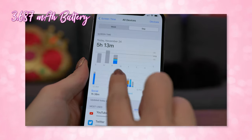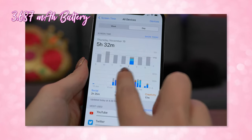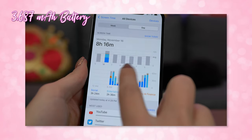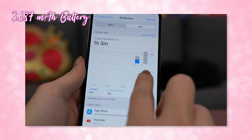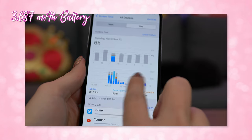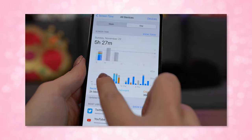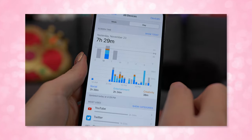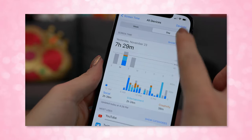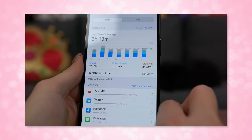Luckily, the battery on this thing is incredible. It's a 3687 mAh battery, which doesn't sound huge, but I try to kill it every single day. My best day so far was starting at 100% in the morning and getting to 30% with over 8 hours of screen-on time — so it only went through 70% of the battery in 8 hours. To me that's insane — the best battery performance I've ever had in a phone in recent years. I just wish it did 10 watts on a third-party wireless stand.